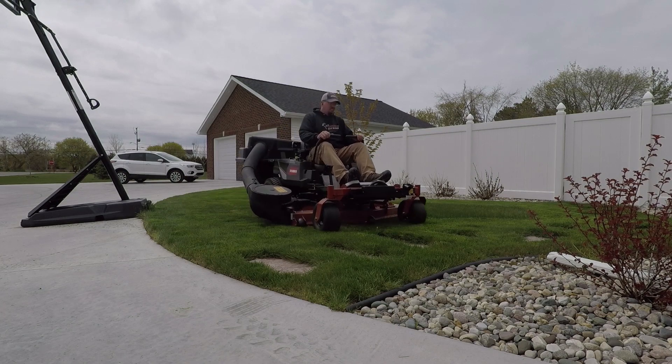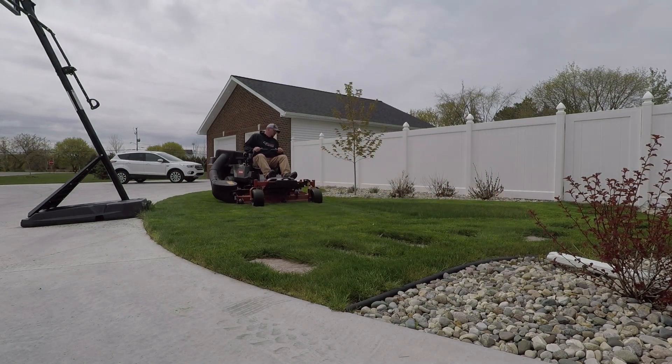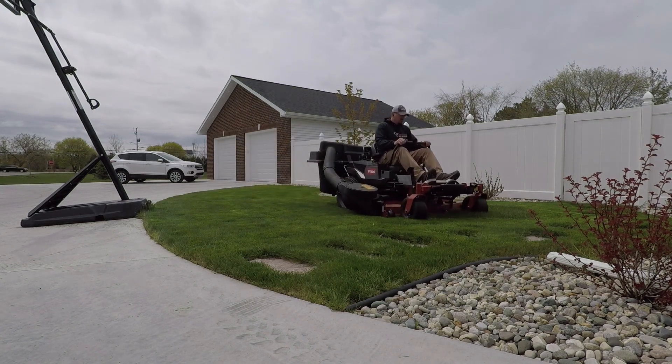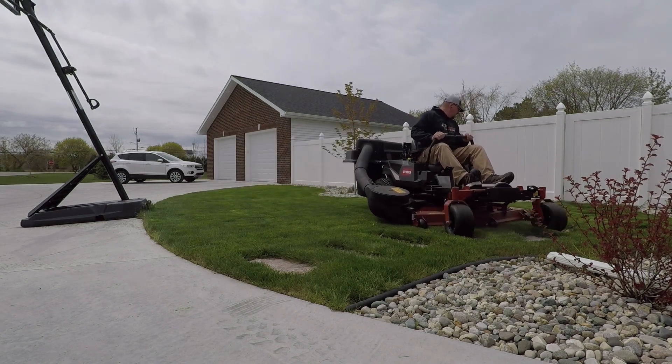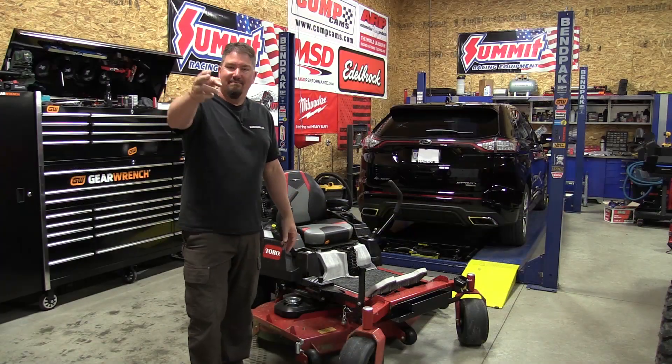As always, we appreciate your time. If you could give us a like on this video and subscribe to the channel if you haven't already — check out our full video on this Toro mower review where we compared it to the lower end TimeCutter. We appreciate your time. Have a great day.